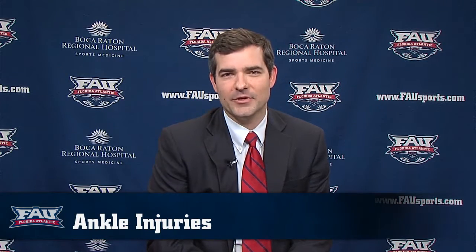Hi, this is Dr. Justin Wetherall. I'm a foot and ankle fellowship trained orthopedic surgeon. I'm bringing you your weekly doc talk. Today we're going to talk to you about ankle instability.